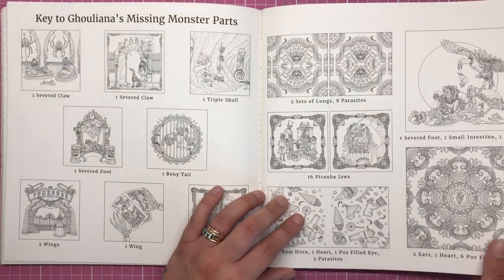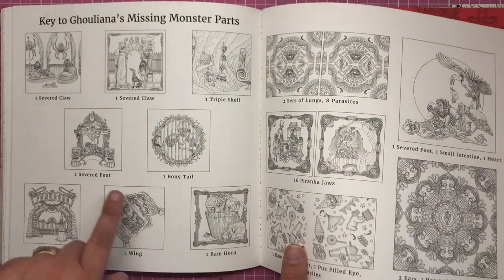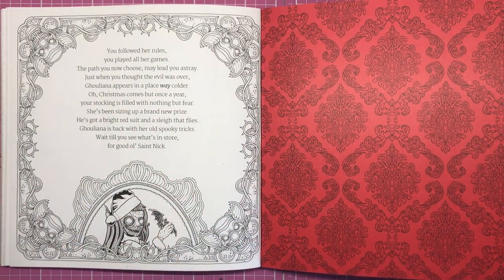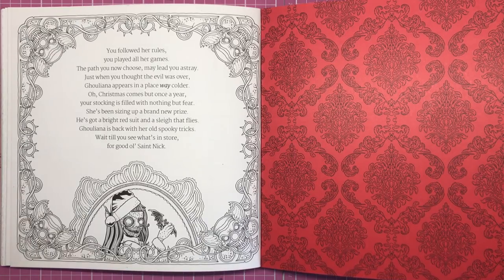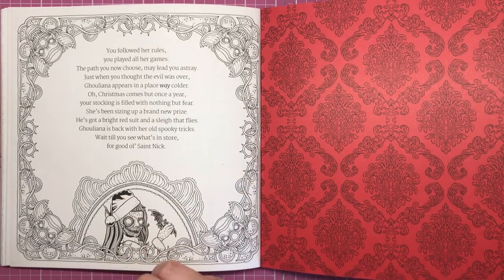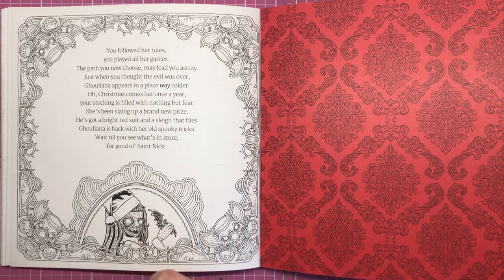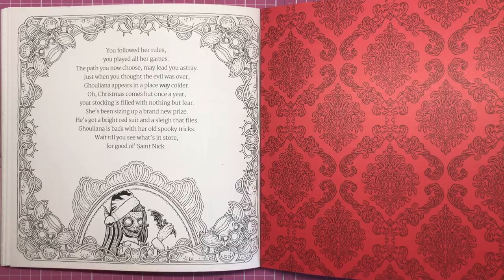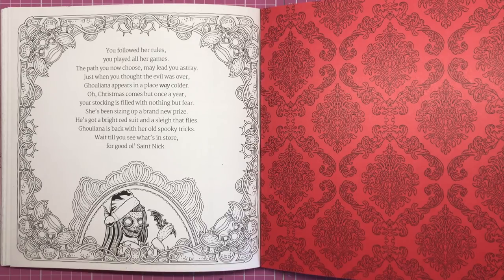Here are all the answers to Guliana's missing monster parts — you can colour these thumbnails if you have the tiniest fine liners. Then we have the final poem, which usually tells us about when we'll see Guliana again. It reads: 'You followed her rules, you played all her games. The path you now choose may lead you astray. Just when you thought the evil was over, Guliana appears in a place way colder. Oh, Christmas comes but once a year — your stocking is filled with nothing but fear. She's been sizing up a brand new prize: he's got a bright red suit and a sleigh that flies. Guliana's back with her old spooky tricks — wait till you see what's in store for good old Saint Nick.'